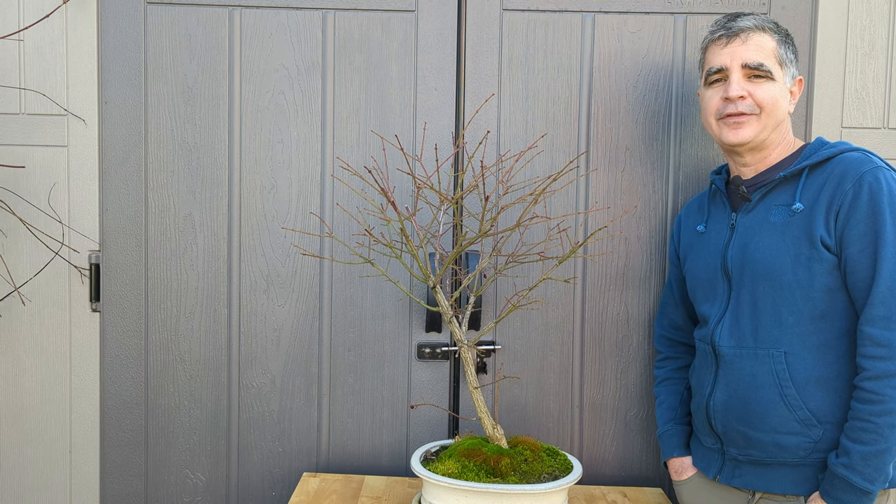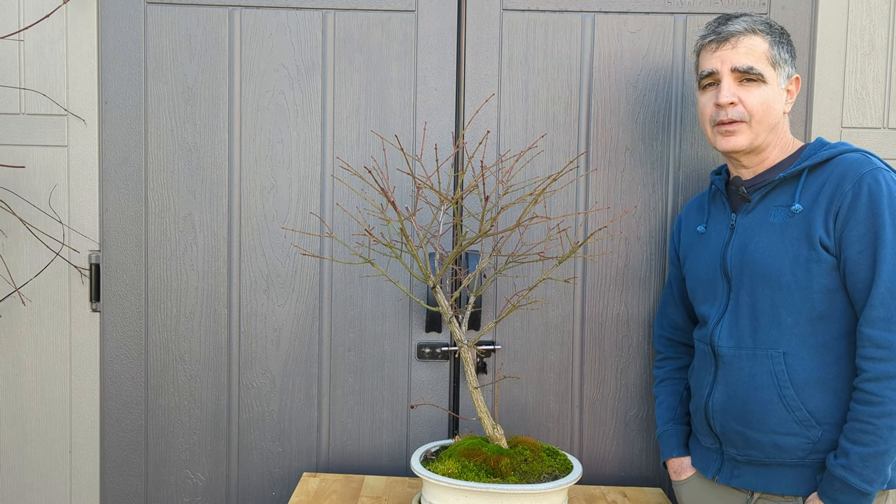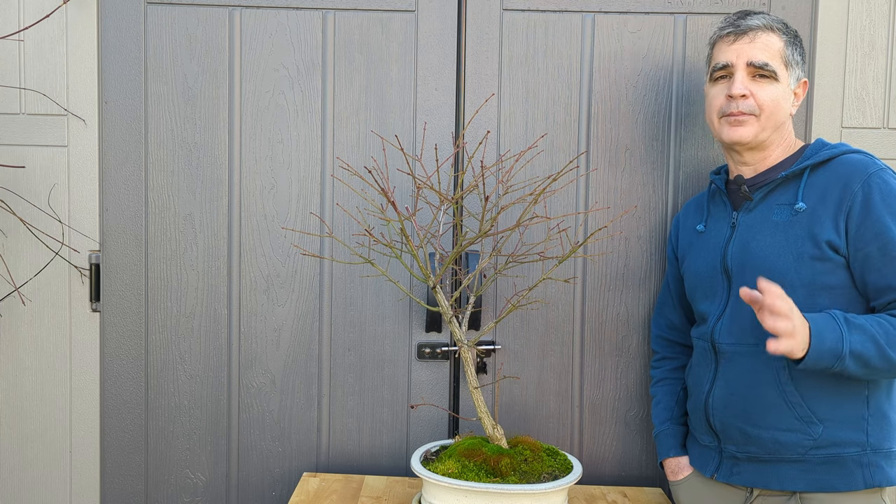It's a beautiful sunny day in January in Seattle, and that doesn't happen too often. So I'm going to use this opportunity to catch up on some bonsai work.